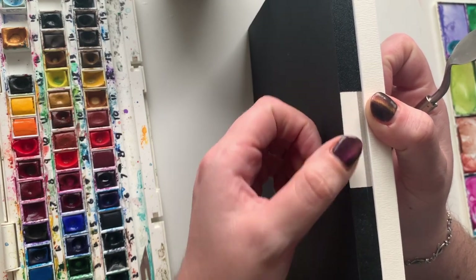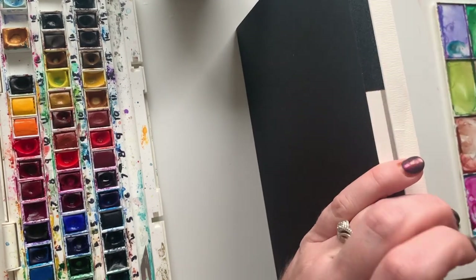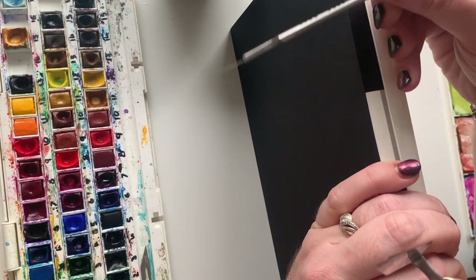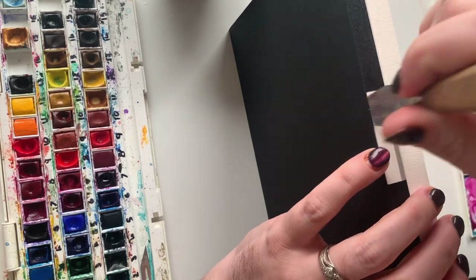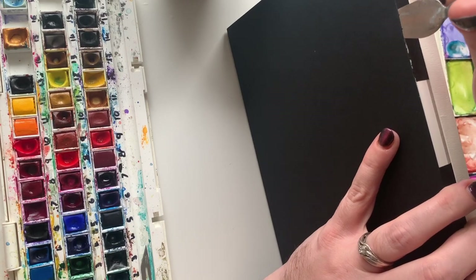There's a little gap here where I can get to the paper. What I want to do is get something sharp — here I've got a palette knife. You could use a kitchen knife if it's sharp enough, or the back of a blade. I'm just going to slide that down and then run it along the edges.